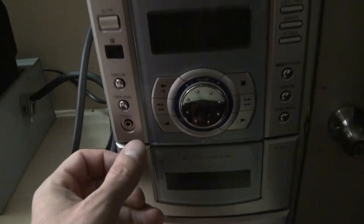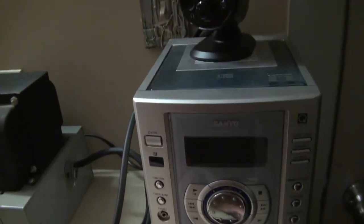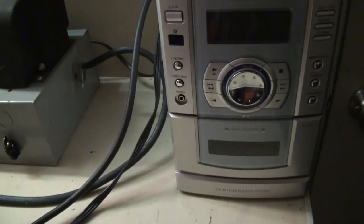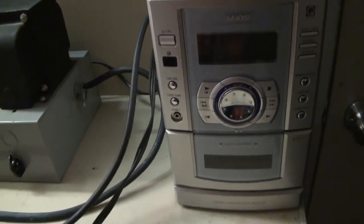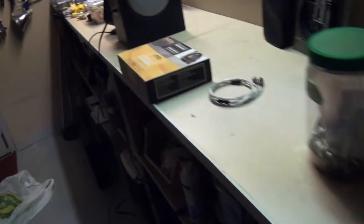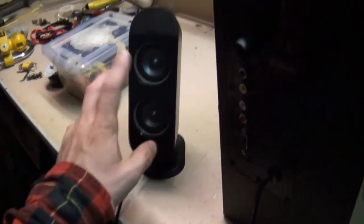I'm actually just going to use the headphone output here and go into an auxiliary in the back of this receiver. That way I can plug my phone into it and switch back and forth between the radio and use this whole thing for speakers. I do have all five speakers.